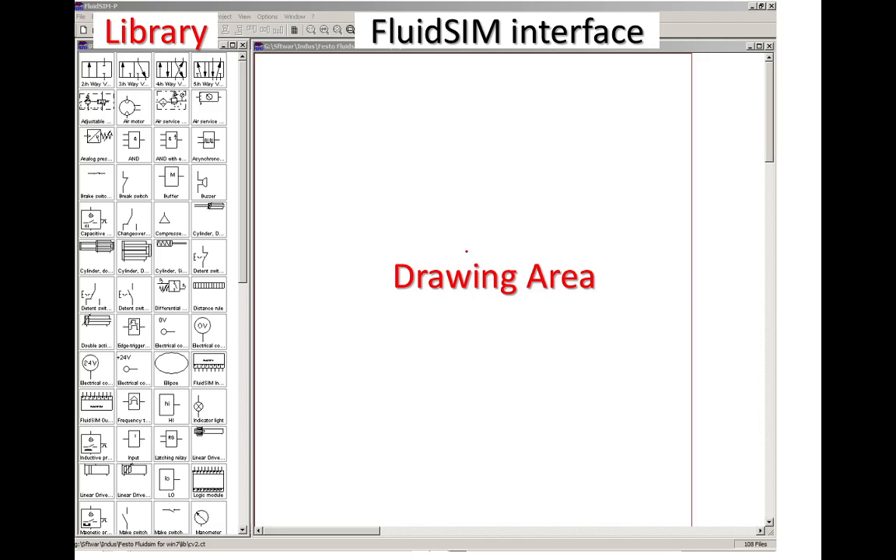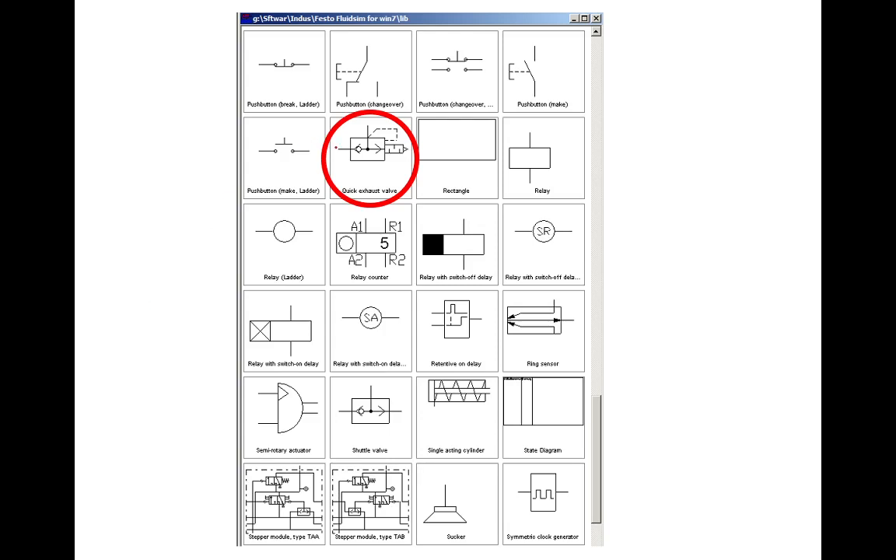As for the FluidSim interface, we have the drawing area on the right side and the library on the left side, so we can browse through the components to look for the quick exhaust valve. You can find it under the title 'quick exhaust valve,' and it comes with a silencer by default. I couldn't find any quick exhaust valve without a silencer in FluidSim 3.6. So that's it for this presentation — I hope it was helpful to you, and see you again.